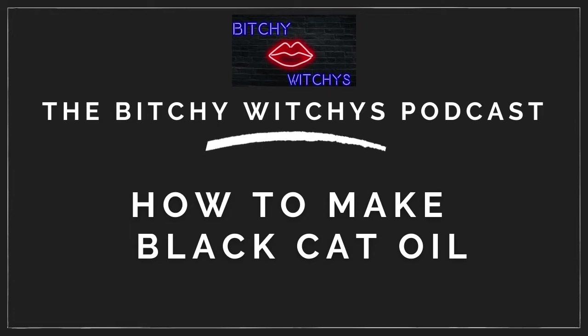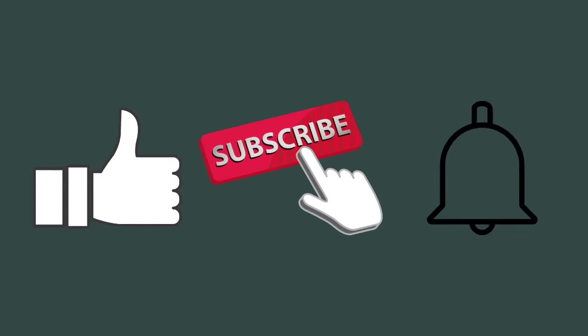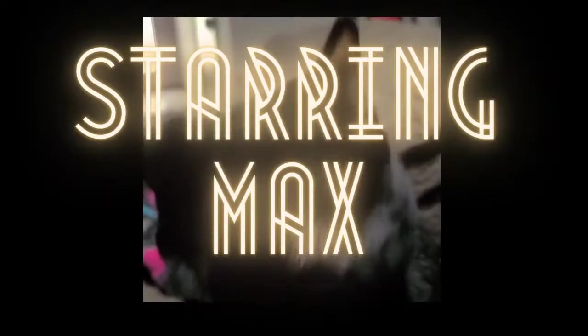Hey guys, welcome back to our channel. I'm Bella Luna. I am part of a trio of witches known as the Bitchy Witchies. We do a podcast and we do this YouTube channel. If you are new to our channel, please give us a like and subscribe so that you can get notifications and catch up on all of our latest and greatest videos.